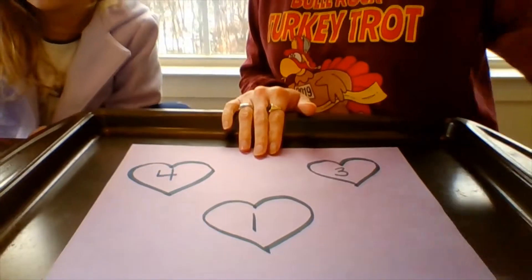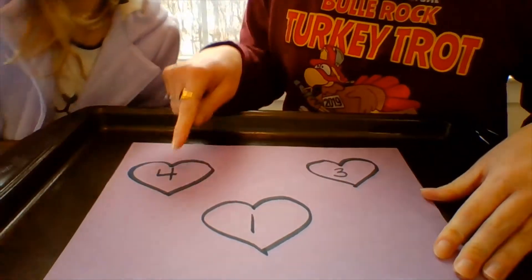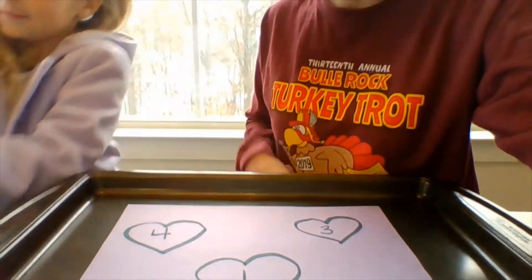Right now we have a very yummy number activity for you. What you'll need is a piece of paper, a marker, and M&M's — yummy! You can use any type of candy or goldfish or any of your favorite little treat.